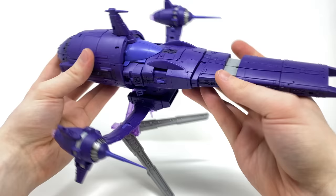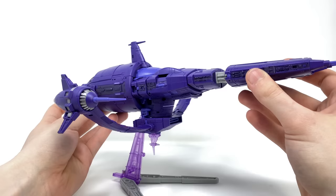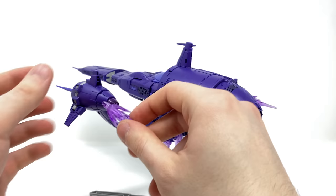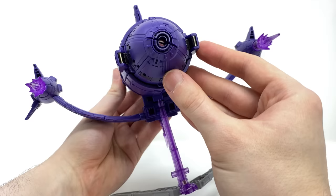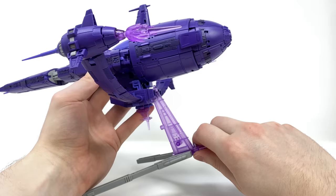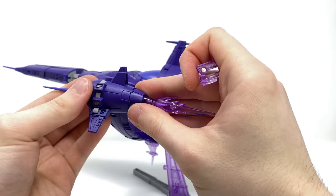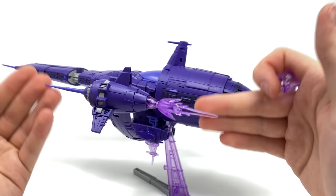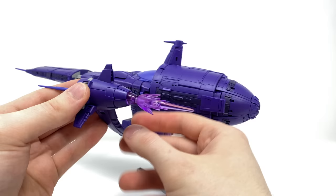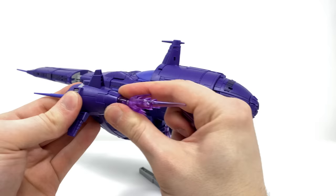I'm just thoroughly impressed with what they were able to accomplish. We can bring in the blast effects and attach these to the back of the thrusters on both sides — I love how this looks. As mentioned, it will look fantastic displayed alongside the Haslab Unicron or even the Zeta Toys Studio Series Unicron. The Revenge does have LED functions: to activate them you remove this section from the base which has a magnet attached, as the LED does not work via a traditional on/off switch. You simply apply the magnet to certain areas of the thruster and it should cause the LED to turn on, although it is rather temperamental on my copy and there is a sweet spot that you have to find.